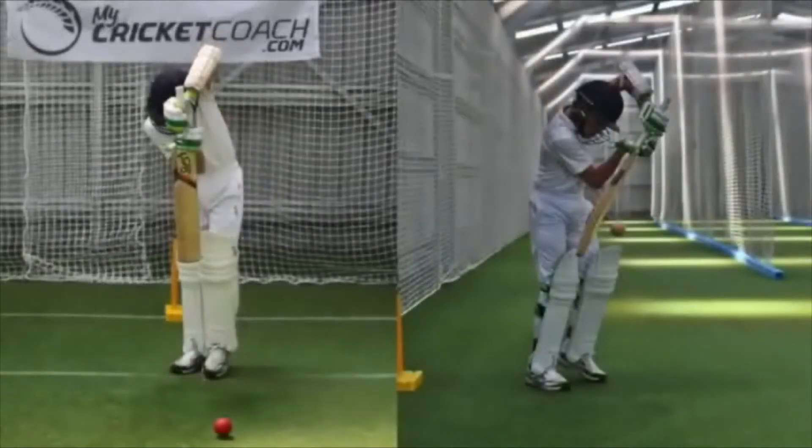As the downswing comes through to the line of the ball, the front leg should pull in towards the body to assist in centering the balance. Keep the bat handle forward and a high front elbow position.